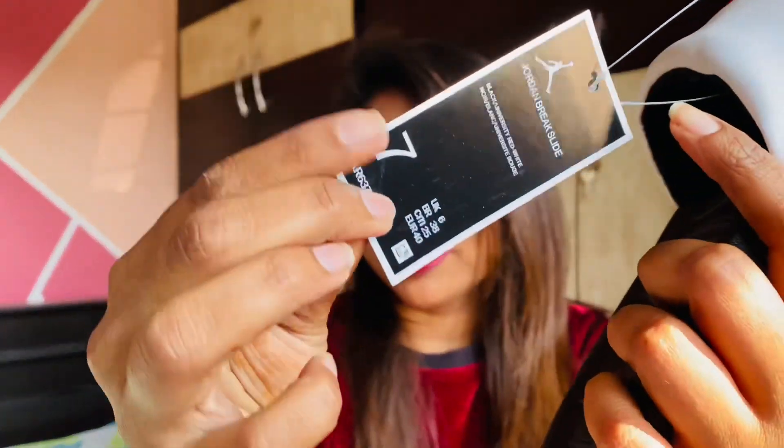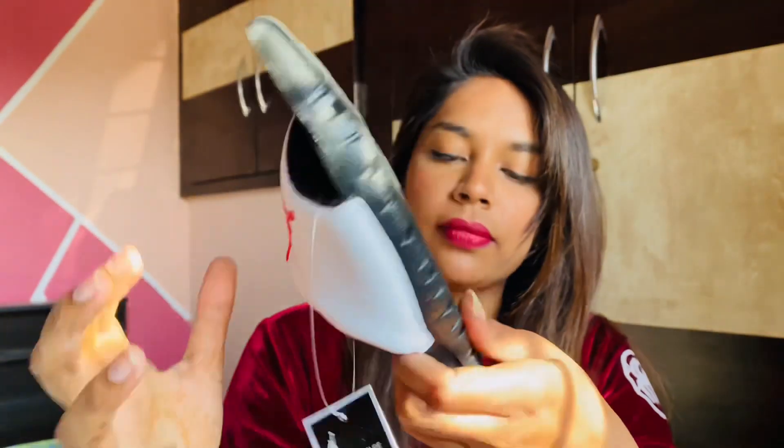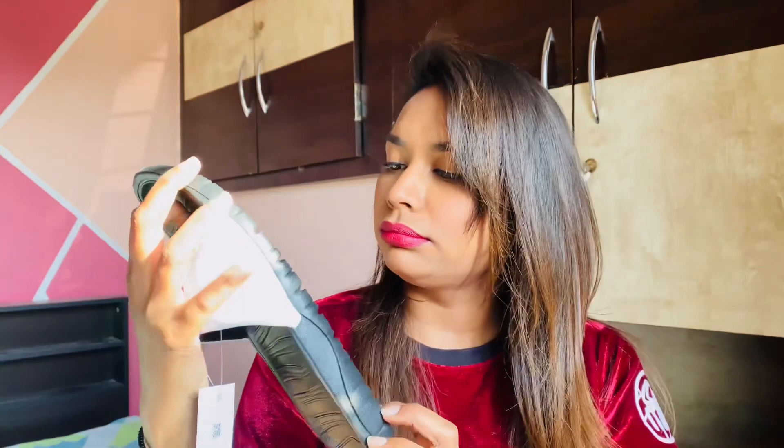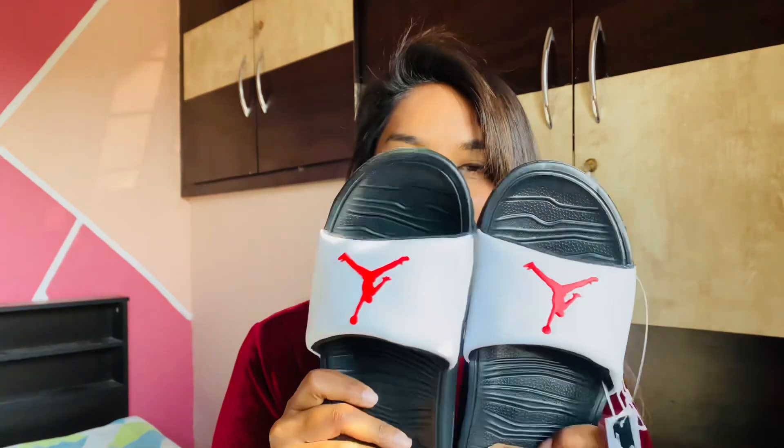Overall I love it and it's very comfortable. It is written 'Jordan' on the back and there is a Jumpman logo behind the sole as well. I'm going to order my Jordan shoes very soon and there will be a video up for that too. Overall I love it — I feel it's worth it.